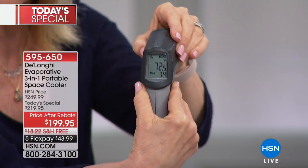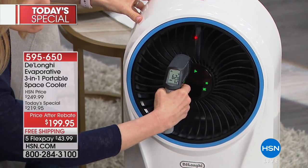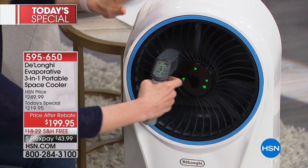Unlike a ceiling fan that just blows hot air around because heat rises, this unit uses cold water so the air coming out is actually cold. Measuring the HSN studio floor — it's about 72-75 degrees. Now measuring the air coming out of the unit: 62 degrees. That's a drop of about 10 degrees. Think about dropping your central air conditioner 10 degrees and how expensive that would be.